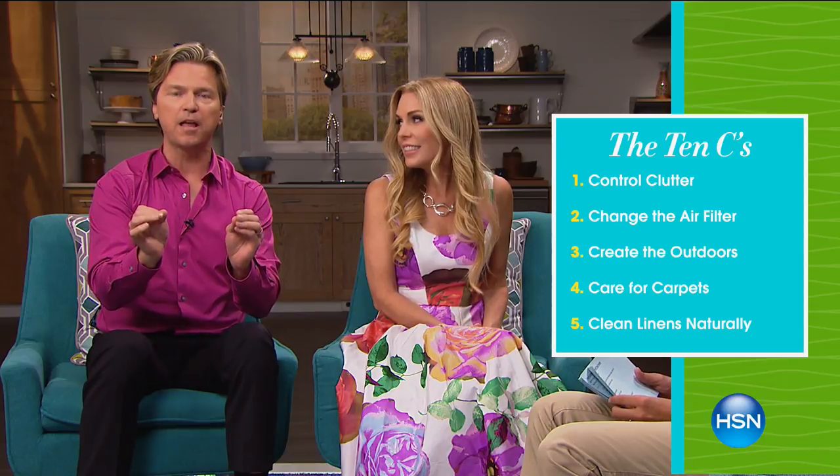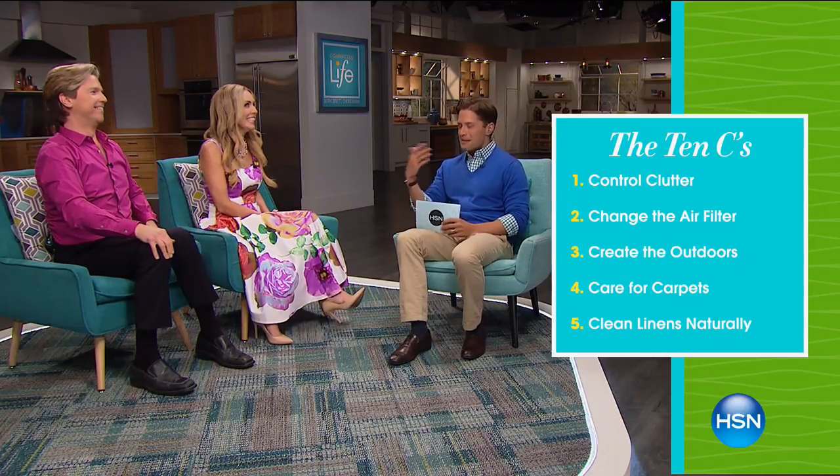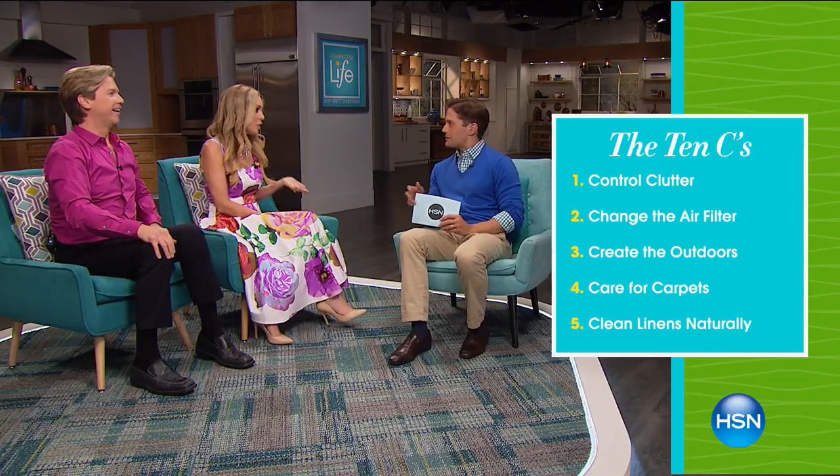Step number one: control the clutter. Excess paper and books just collect dust — get rid of them. Step number two: change the furnace filter. Do this once a season — that's recommended by the EPA. Step number three: take in the outdoor air. Bring in fresh air by bringing in house plants that give us oxygen and actually take toxins from the air. Studies prove that having plants around makes you feel healthier and happier.